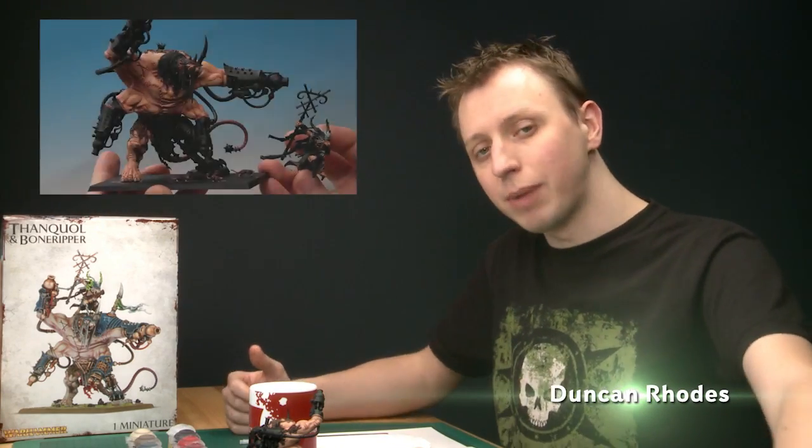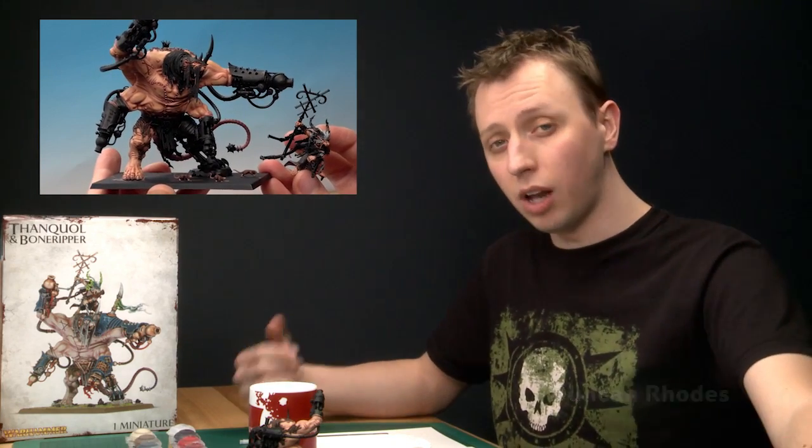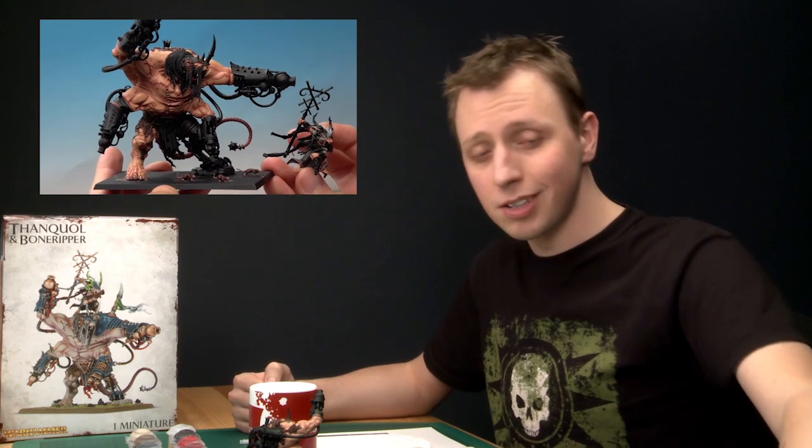Welcome to part two of our tutorial on painting Thanquol and Bone Ripper. So far we've painted the individual details of each character, and in this part we're going to be painting all the large details that appear on both of them — things like the armour, the metallics, and also the tails, which is what we're going to start with.